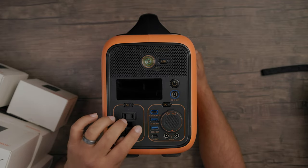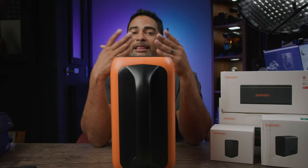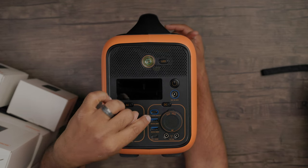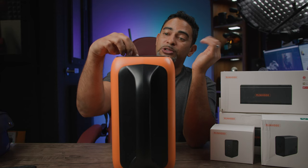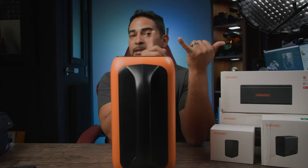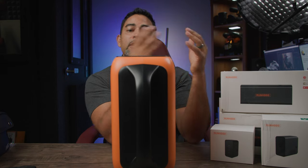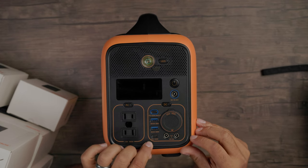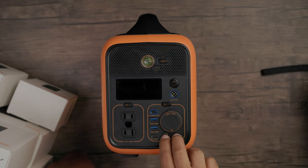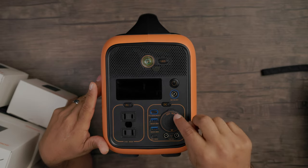You have a QC 3.0 28-watt USB port right here — so if you want to connect your smartphone or tablet, this does support quick charging through these ports. You also have Power Delivery 100-watt in and out — you can use this port to charge this device or push 100 watts out to charge things like a laptop, a monitor, or anything using USB-C power draw. You have a second Power Delivery 100-watt port at the bottom as well, and two 12-volt 5A power output sources to connect whatever devices use those ports.